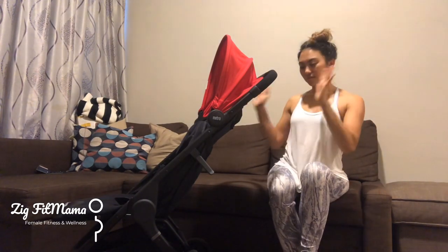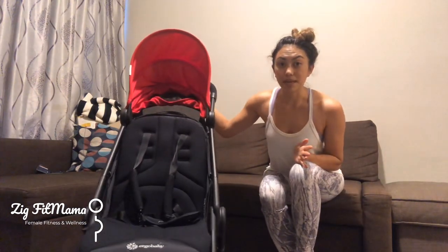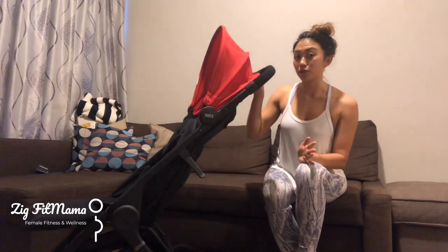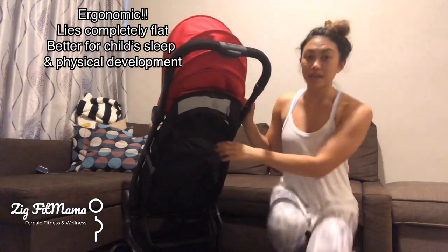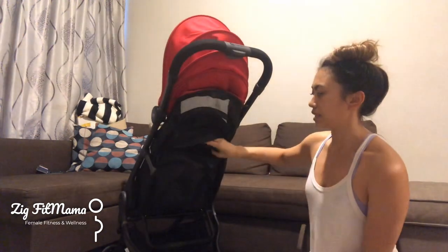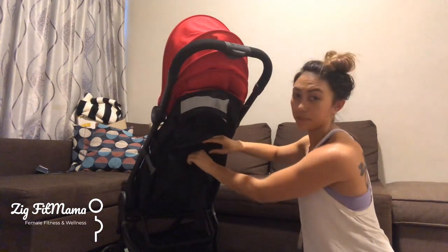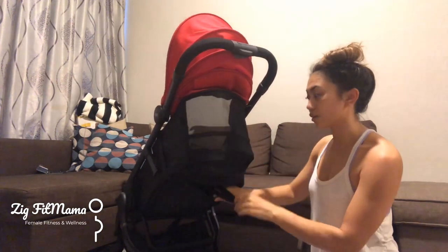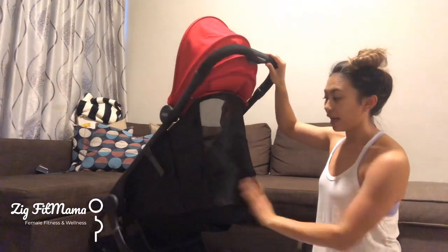This is the Ergobaby City stroller, and I was most impressed because it's one of the only compact strollers that lies completely flat. There is a pocket at the back, and inside it has adjustable straps — similar to other compact strollers, more of a drawstring — and this one does lie completely flat.